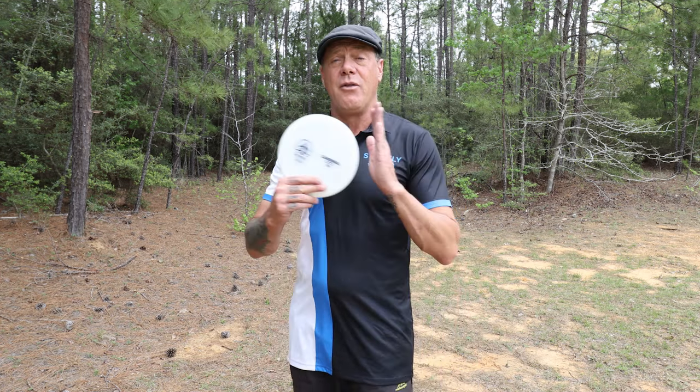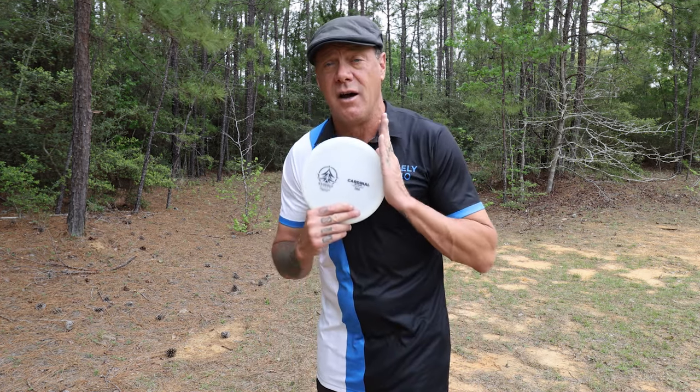Hey everyone, I'm Scott Stokely, and this video is going to be all about how the Cardinal from Stokely Discs flies.